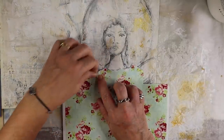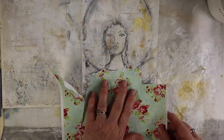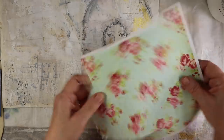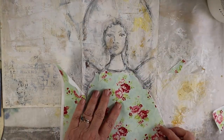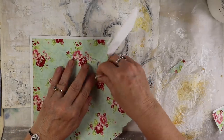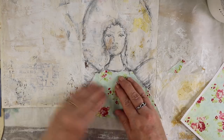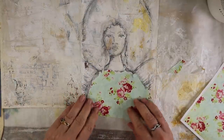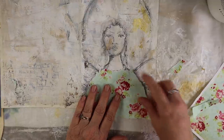I'm going to distress this so it's not so perfect looking — maybe with some sandpaper, or I might even put tracing paper over it, which gives it a kind of ethereal look. Then I'm going to just glue that down with some gel medium. I love these colors, they're so pretty. And I love cabbage roses — just love them.